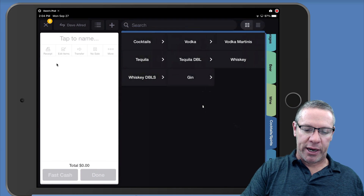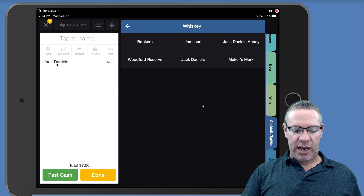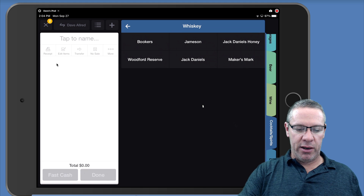This is the traditional way to ring it up — it's just not working. Same thing with whiskey: Jack Daniels done as double, and we don't know where that double's going. So here's how we're going to do it.